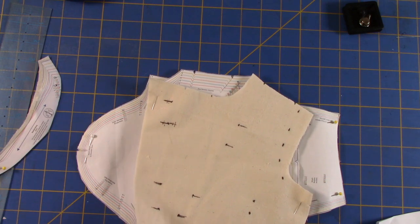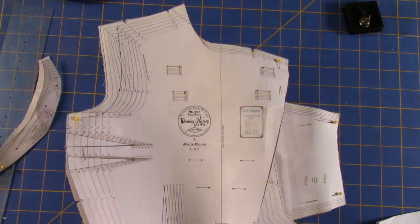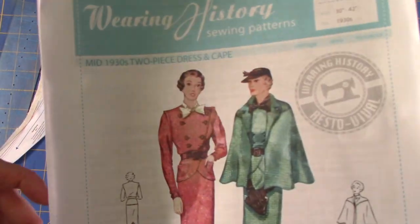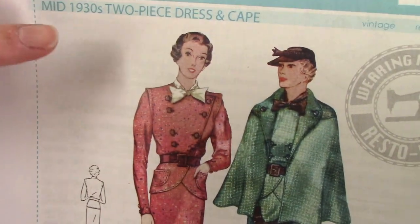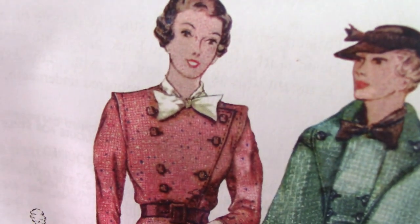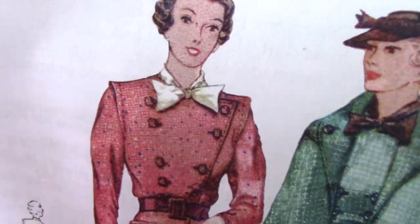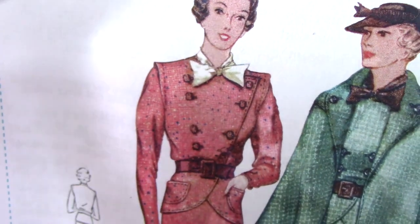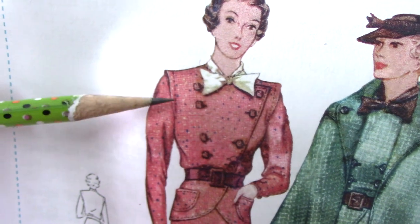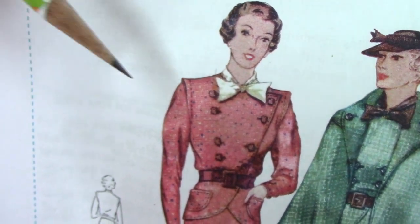I apologize because I keep saying blouse and jacket interchangeably - for the longest time I honestly thought this was a suit. If we catch a glimpse of the illustration, what you think is a separate piece is actually the extended front of the blouse. That dot line right there is actually the stitch line. So this has a facing on the underside, and the sleeve gets attached right at that stitch line.